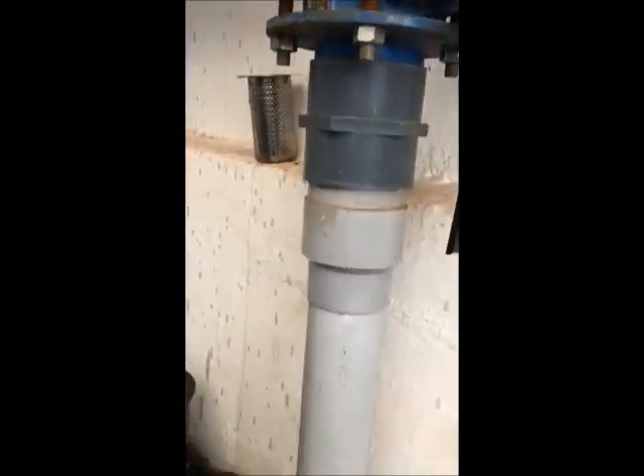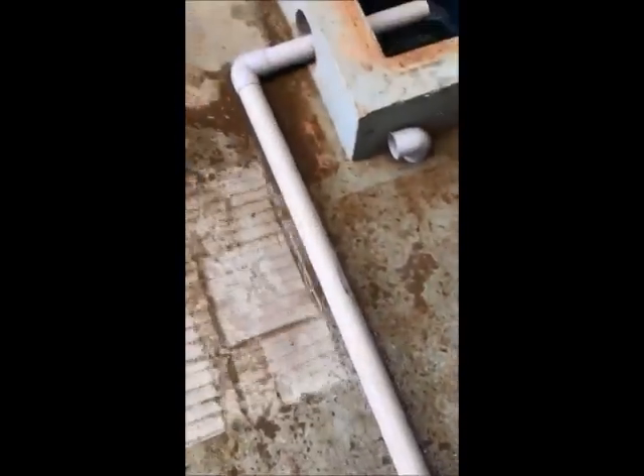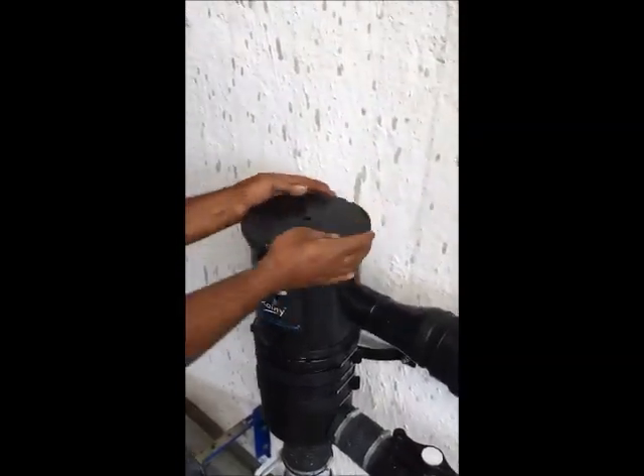The Dual Intensity Rainy Rain Water Filter works on the principle of centrifugal force at a high intensity of rain, and cohesive force during the low intensity of rain.